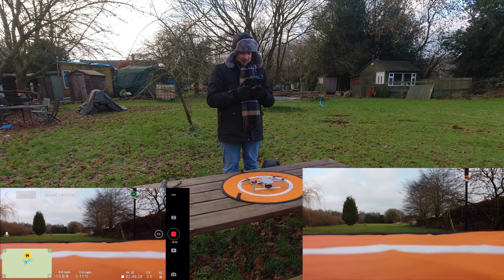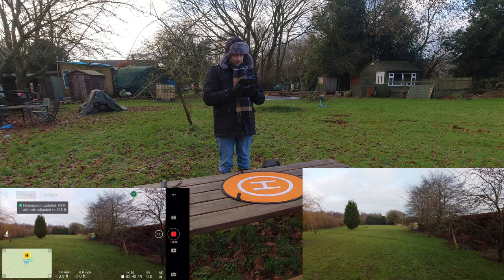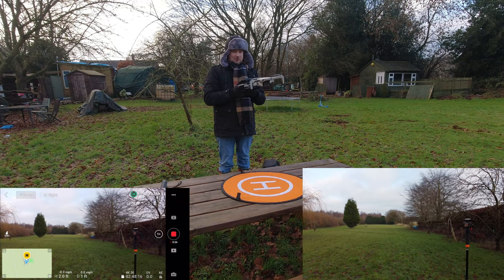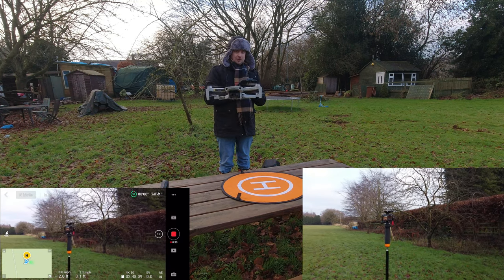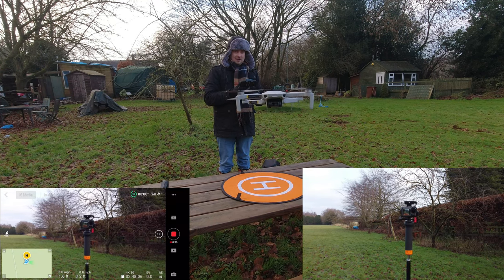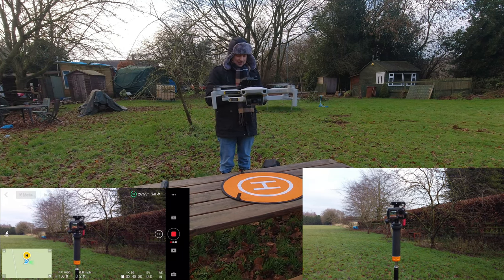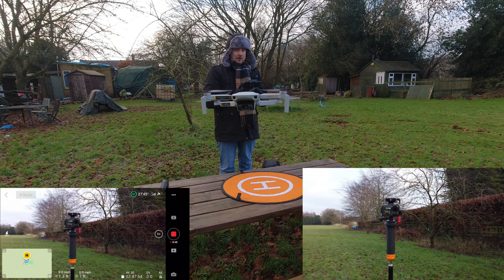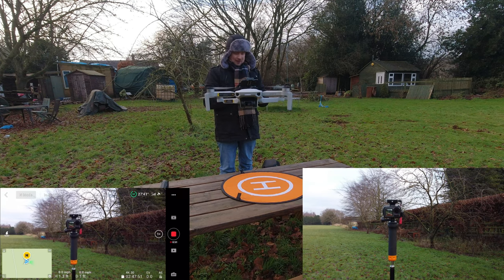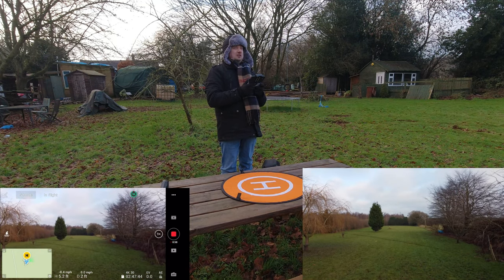I'm actually going to take off by pulling the sticks in — you can do it this way, yep — and now we just need to raise the height. That's a manual takeoff; just bring it a little bit lower, face it towards the camera. Hopefully you guys can see that — we're currently in normal mode. Say hello everyone, that's Mr. Droney! As you can see the hovering on this thing is absolutely fantastic. The winds today aren't too bad — about five miles per hour with nine mile per hour gusts — not perfect but about the most we can expect for this time of year.